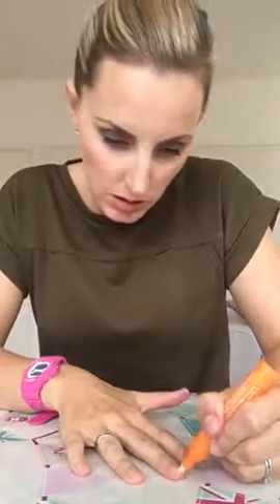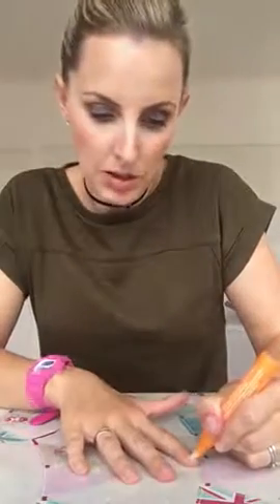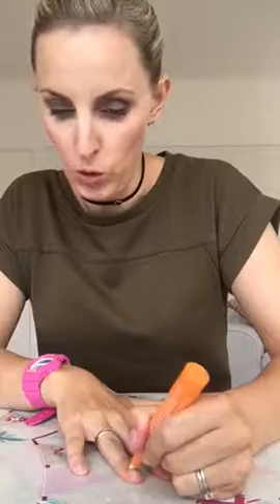And then I go in with a cuticle pen like so. And I tend to do this either whilst me and naps or the night before I reapply my nail wraps.